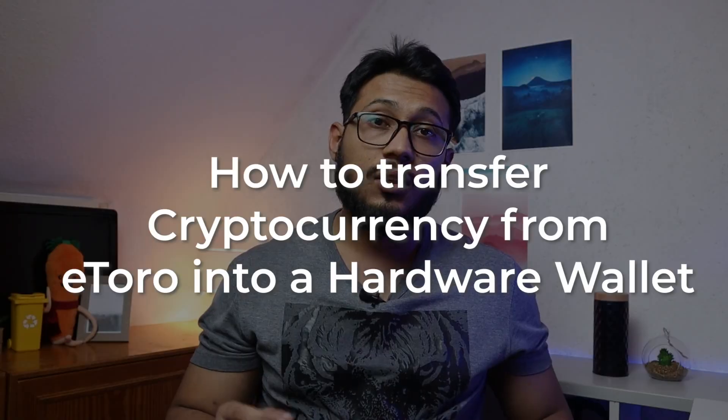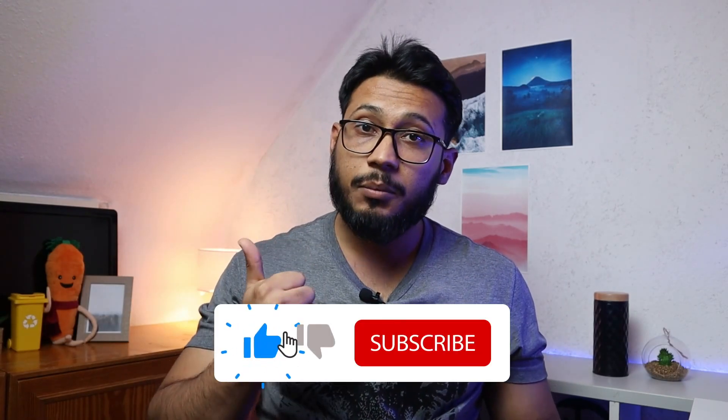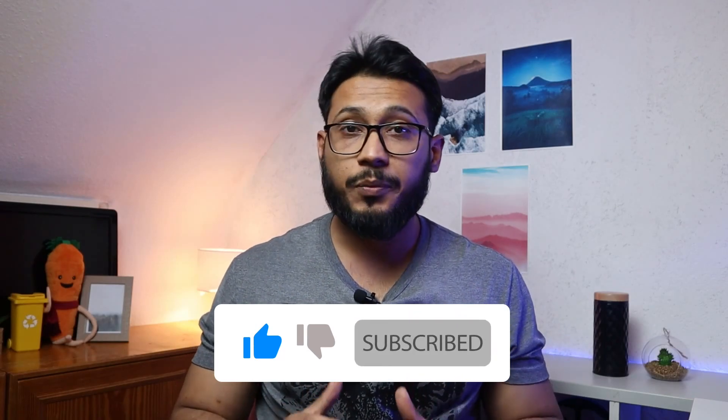My name is Asan and in today's video I'm going to show you how you can transfer crypto from eToro into a hardware wallet. Today I'm going to use the V20 from SecuX, who are actually the sponsor of today's video. I would really appreciate if you hit the like button — it only takes a second and helps me out a lot.